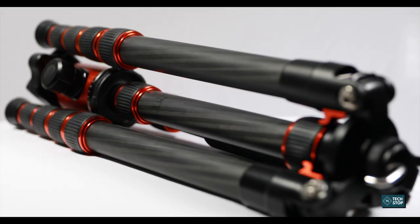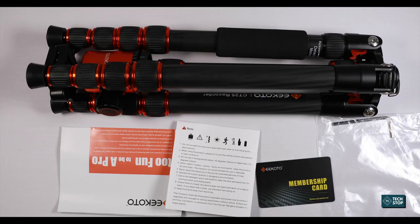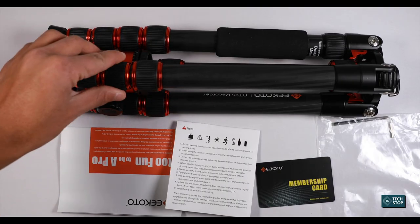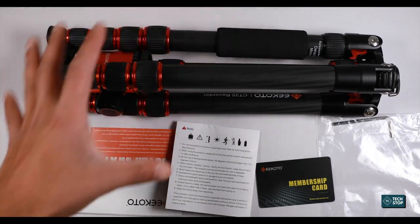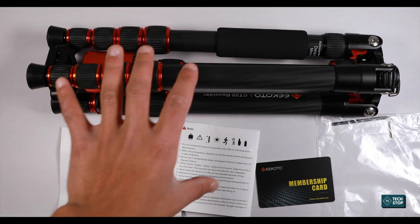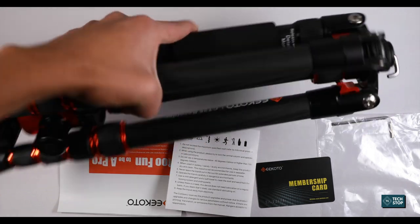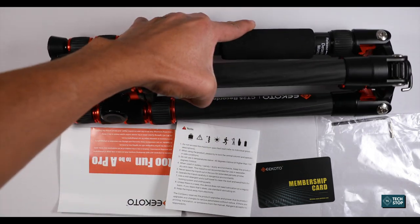Overall the tripod is very stable and very compact. It's lightweight so you can take it when traveling. I'm very surprised at how it handles cameras with heavy lenses even when raised up to 60 inches. I'll have the link in the description if you want to check it out — thanks for watching and subscribe for more videos.